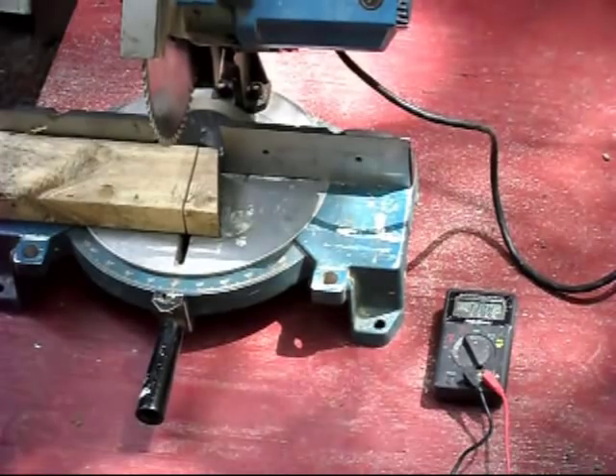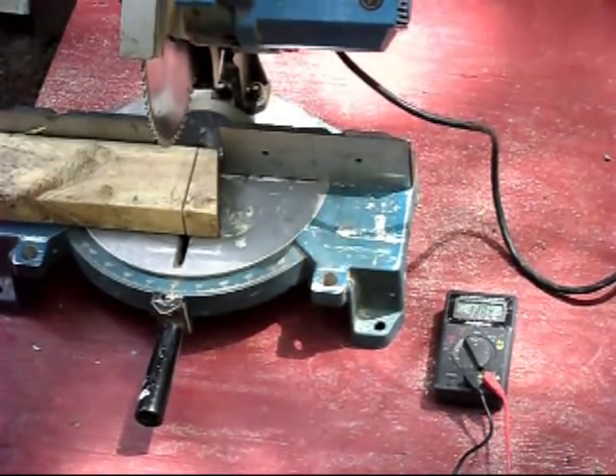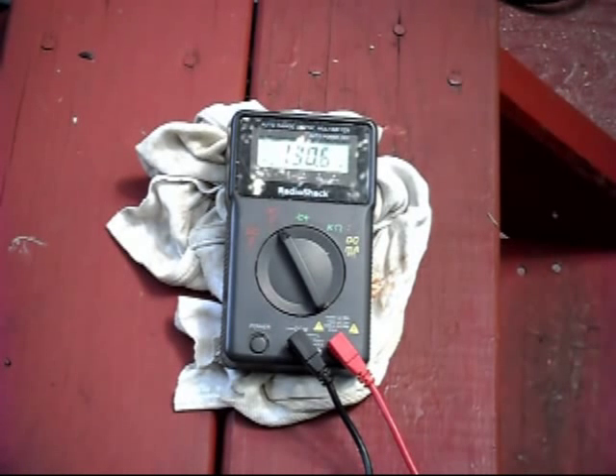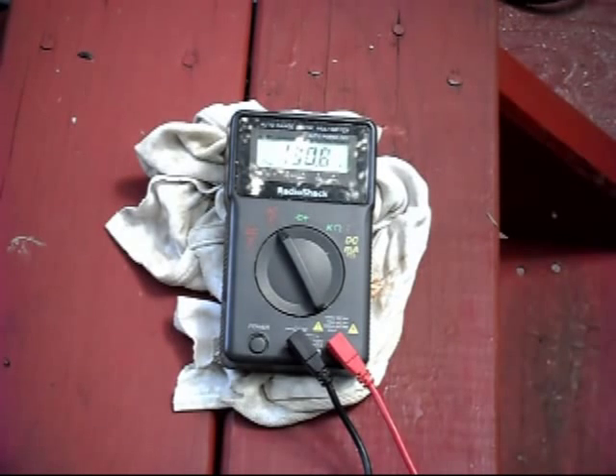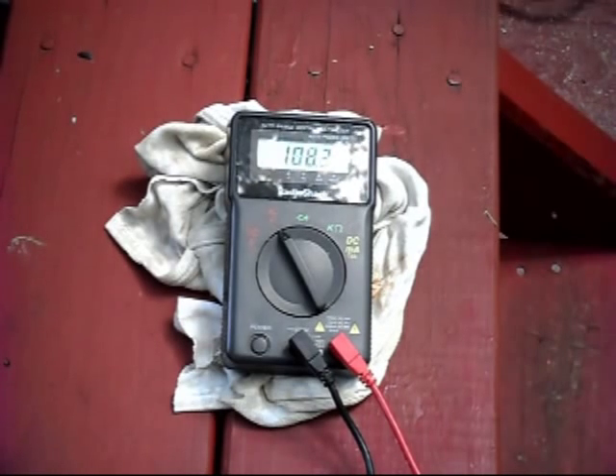I don't know if the camera picked that up or not. I'm going to play this video back and see if I can see the meter display. If not, I'll zoom in on the meter and you won't be able to see me cutting the wood, but you'll hear it. This is about as close as I can get now without putting blocks and everything underneath the meter. We've got to do one more cut because I can't tell if this is showing up on the video or not. My eyesight ain't too good even looking with a magnifying glass on the LCD display of the camera. We'll do one more cut here.